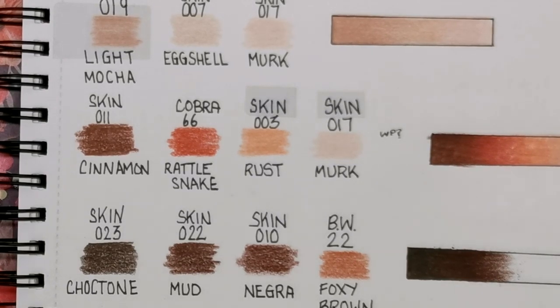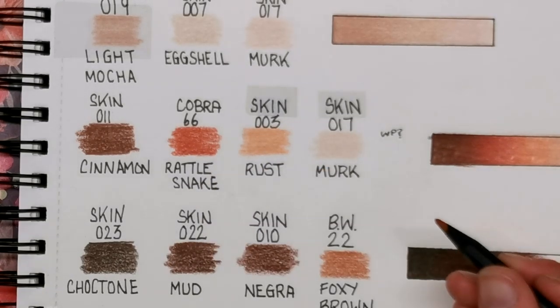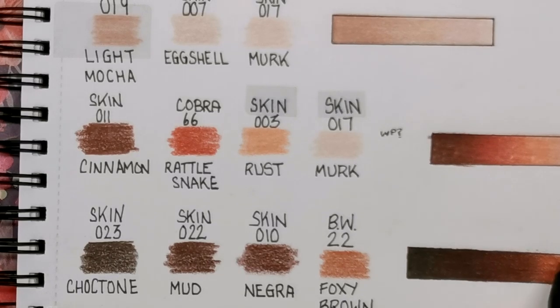Next is Negra from the skin set, number 010. You can see we're getting lighter and lighter all the time but still keeping that warmth. It's on the next and final skin tone where we look at a bit of a cooler dark skin — so this one is really warm. That is the Negra, and then finally Foxy Brown from the Black Widow pencils, number 22 — this is probably one of my favourite skin tones, a lovely warm brown.